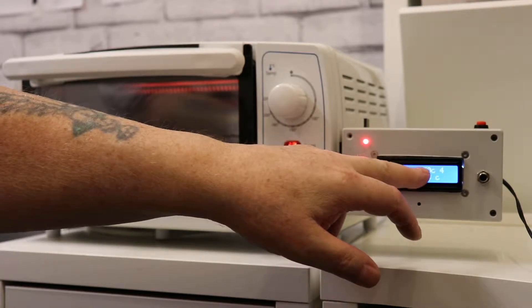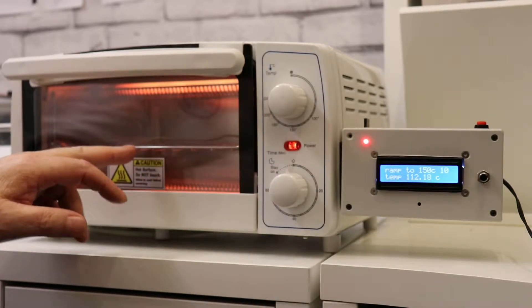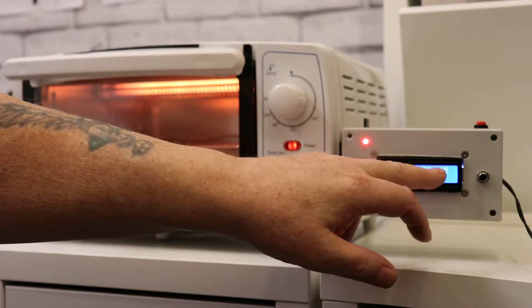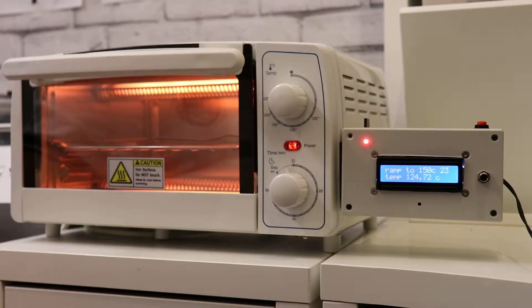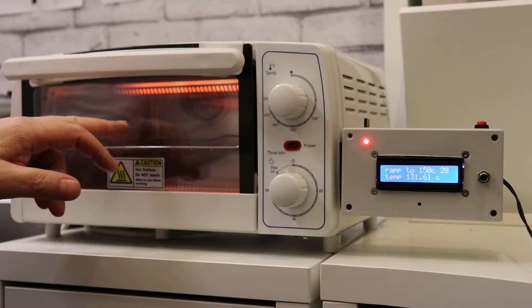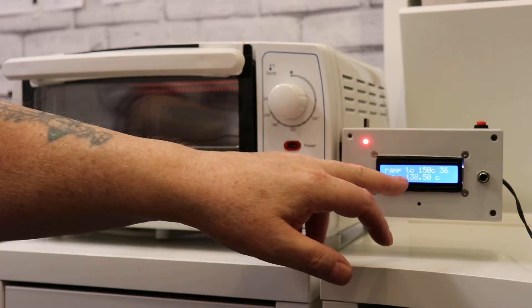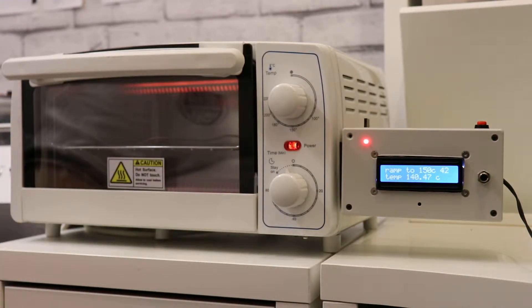So it's ramping to 150 degrees now and the temperature is 110 at the minute. It'll probably go off in a minute because it's going to get too hot, but I think it takes about 60 seconds to get to 150. It's just building up the temperature — it's 137 now. So it needs to stay at around about 150 for about 60 seconds.